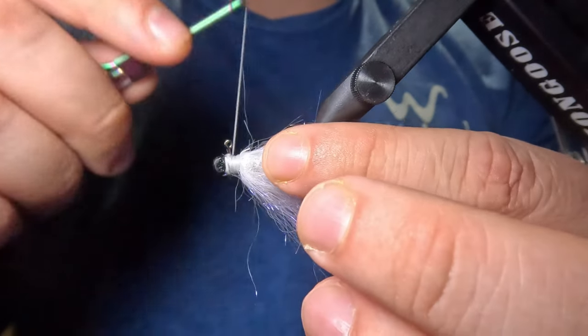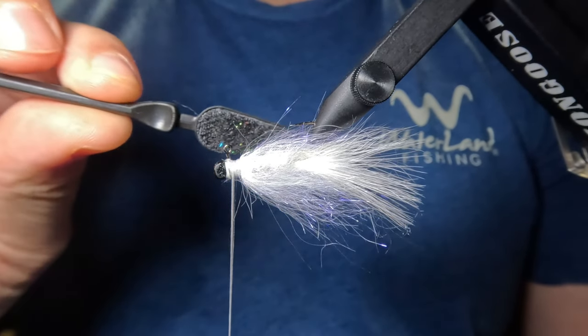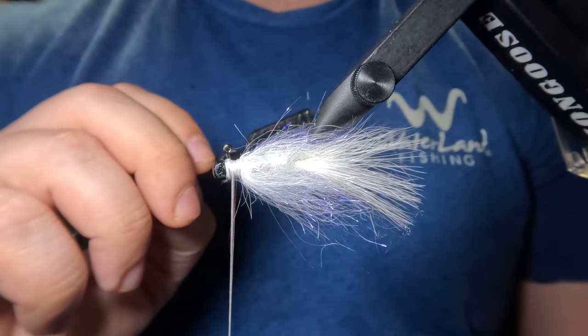After making that half hitch, I'm just going to bring my thread back right behind that eye. Now I'll use my dubbing brush just to free up any of those trapped fibers around the eye stub and to remove any loose ones.